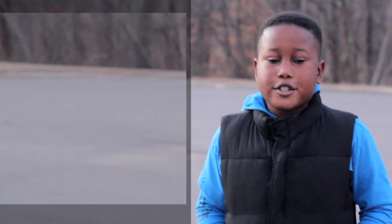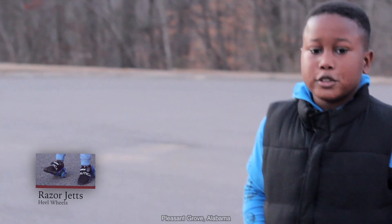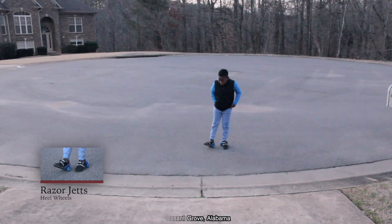Hey guys, it's Sir Edward. Today I'm going to be showing you how to ride Razor Heelies.